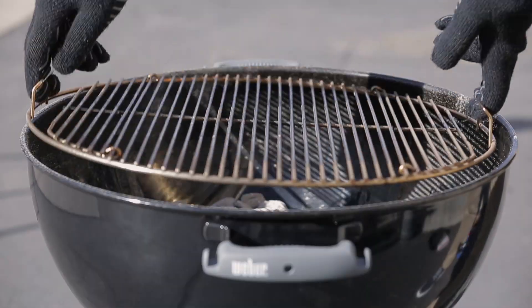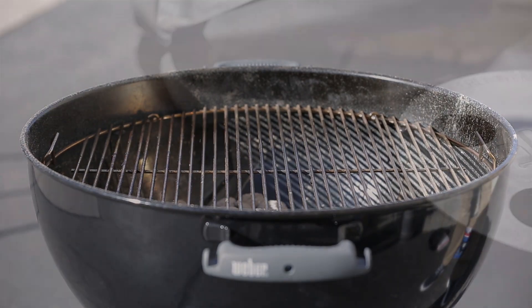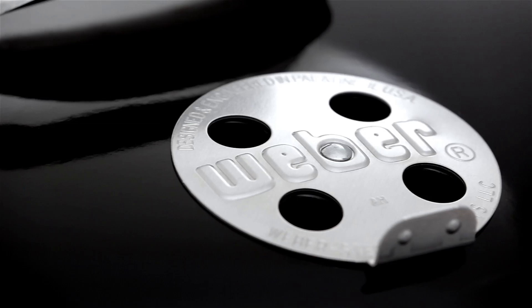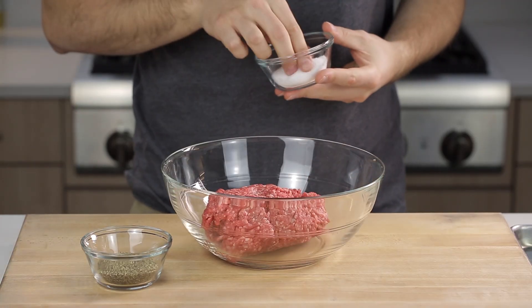Put the cooking grate in place, close the lid, open the top vent, and leave all the vents open. Preheat the cooking grate for about ten minutes. Meanwhile, prepare the patties.